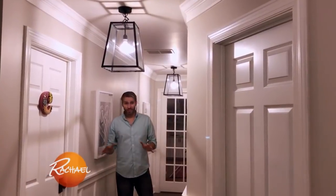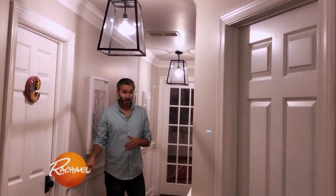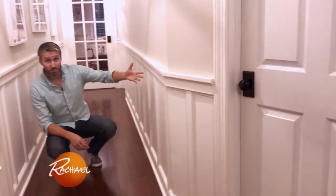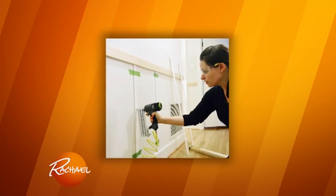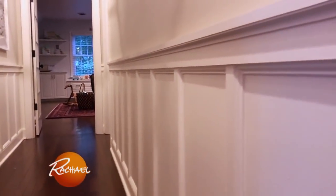One of our favorite super budget-friendly ways to dress up any space is to add some architecture through molding. Down here on the bottom we did this sort of board and batten wainscoting, and it was just some basic boards from the home improvement store, plus some decorative moldings that we made into kind of a picture frame. Painted the whole thing white, and it looks like architecture that's been here for decades.